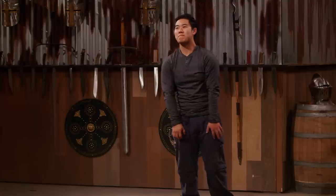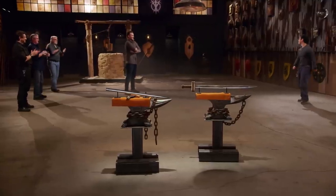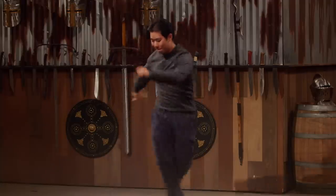Well, Joshua, congratulations, man. That means you are the newest Forged in Fire champion. You just got yourself a check for $10,000. Congratulations! I made a sword and it didn't break — oh my gosh. It was a hard competition, so this is unreal.